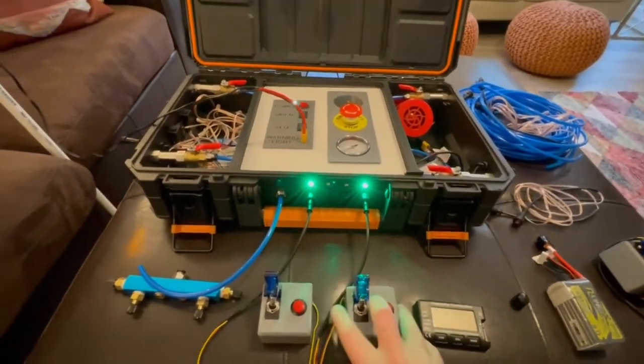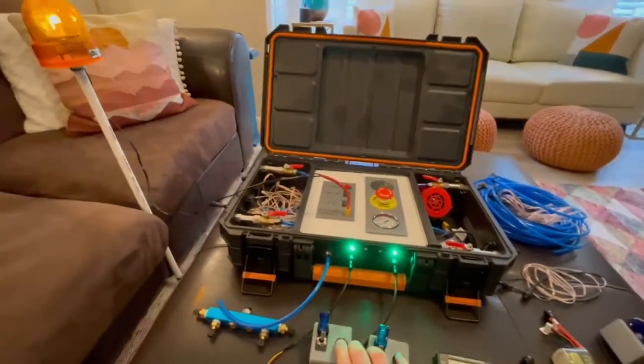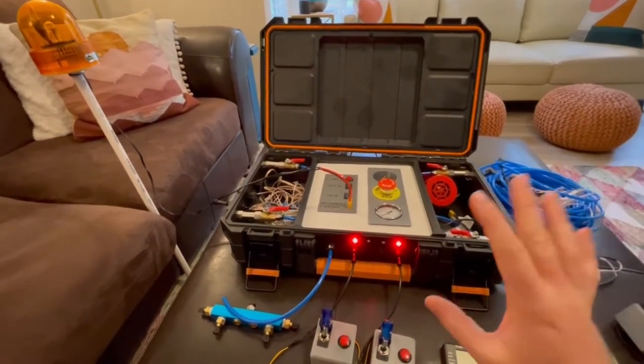Since we're armed and sequence launch is turned off, it's going to launch all of them at the same time. All you have to do is press both launch buttons at the same time and it will launch. You want to do a countdown with the students — say three, two, one — and now the rockets have all launched.